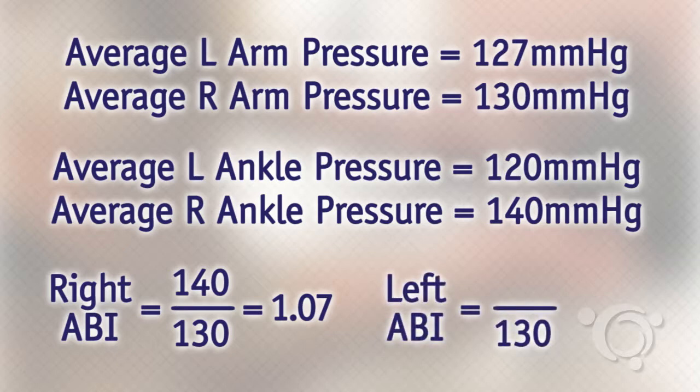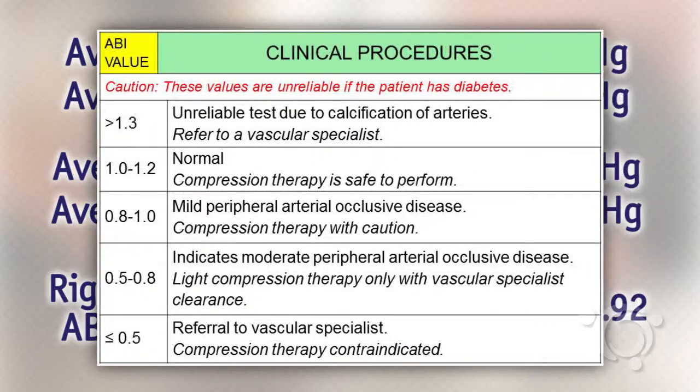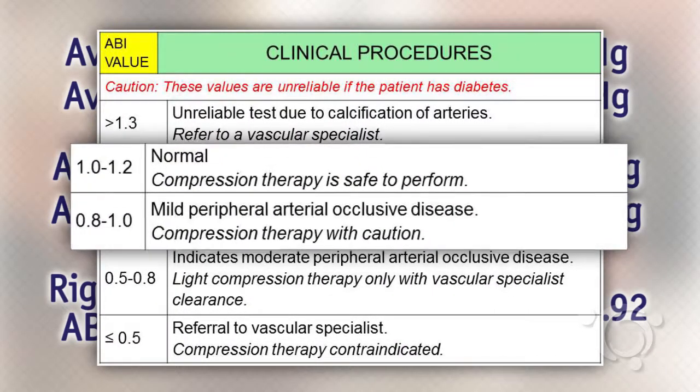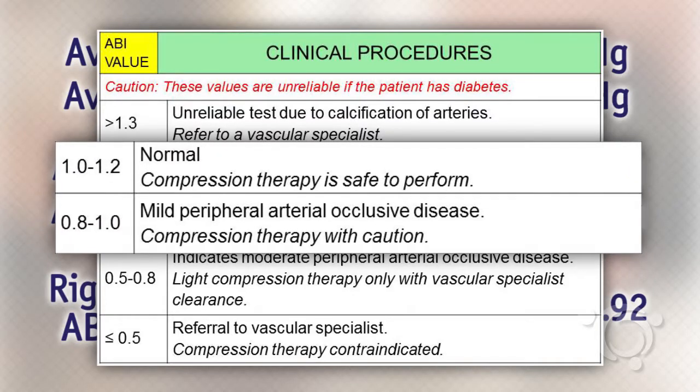The left ABI calculation is 120 divided by 130 for an ABI of 0.92. All ABIs fall in a mild insufficiency to normal range from 0.8 to approximately 1, indicating that compression would be safe to apply.